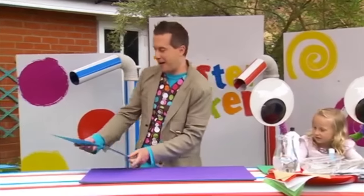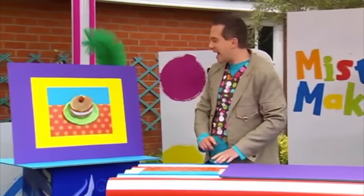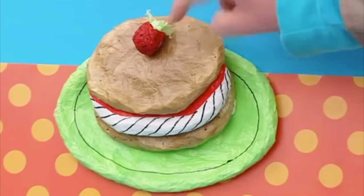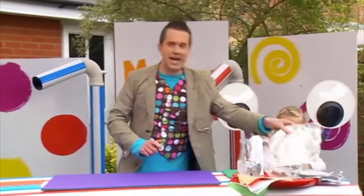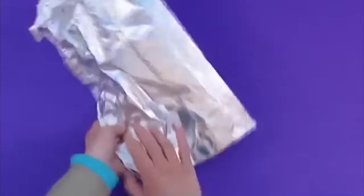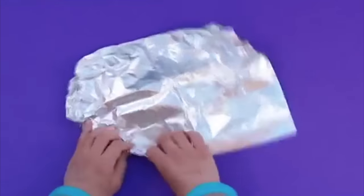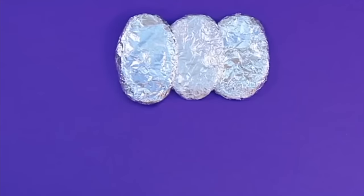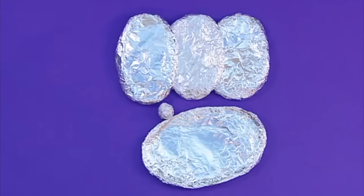Now let's make the rest of our picture. We can see that our cake has got lots of tasty-looking layers and a strawberry on top. So let's take some kitchen foil and we're going to scrunch it into the shape of our cake. Use three pieces of foil to make three layers of cake that are all the same size, like this.